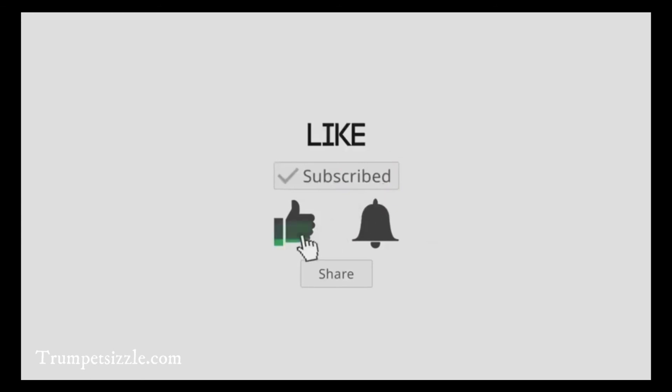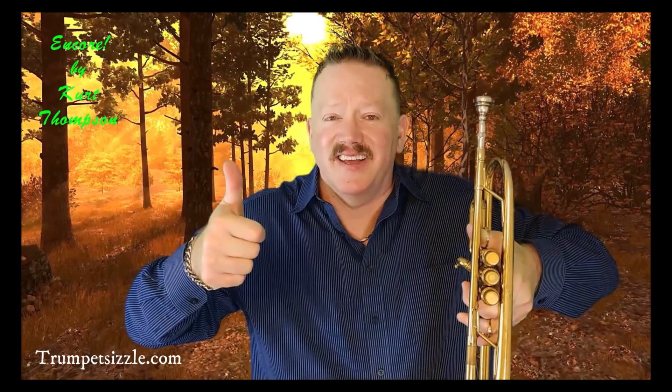This is the Encore Series from Kurt Thompson and Trumpet Sizzle. Don't forget to subscribe, comment, and like. I'll see you in the next one.